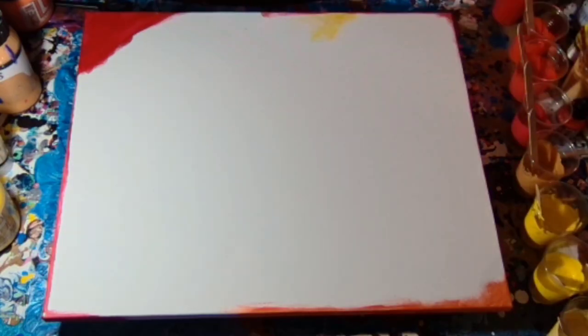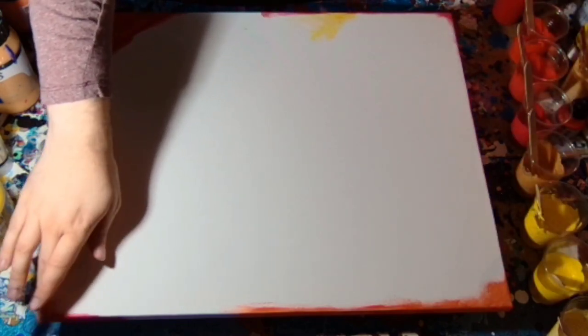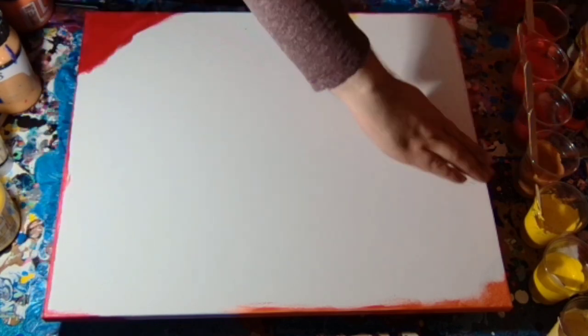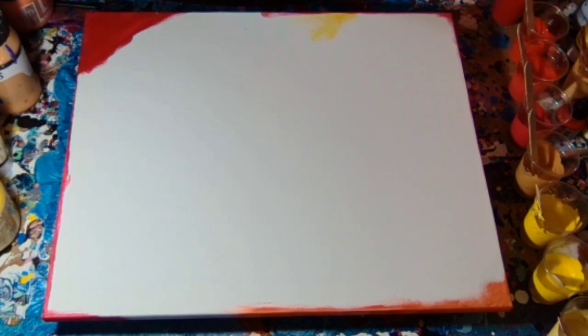Hello and welcome to my latest wave video. On this one, I have actually painted the sides ahead of time because my outside paints are a little bit transparent.